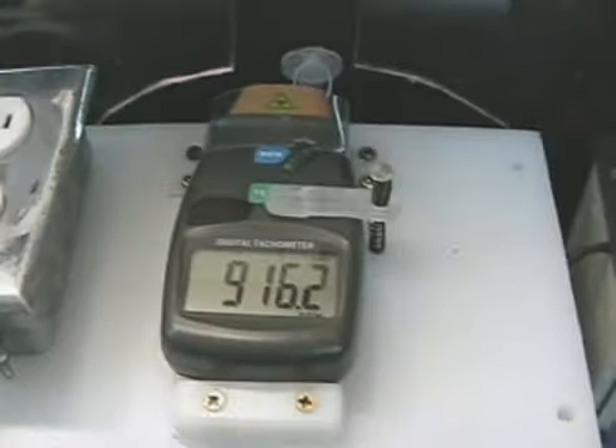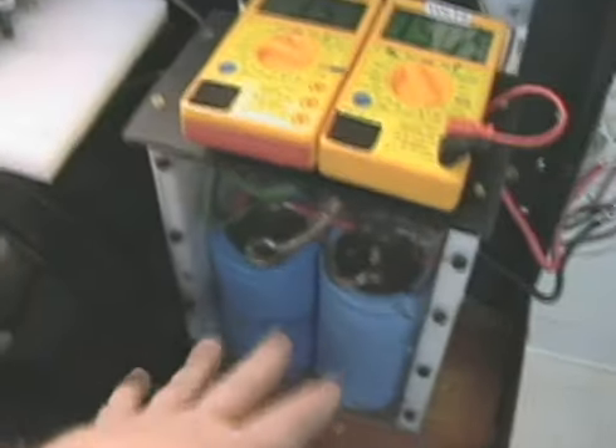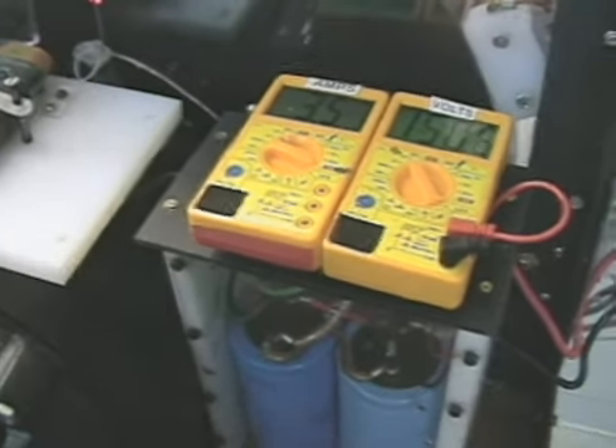The wheel is running roughly 916 RPM, and they're bleeding off that energy. I've reconfigured it — it took fewer capacitors than I initially had set up, so I reduced the number of capacitors on the input.